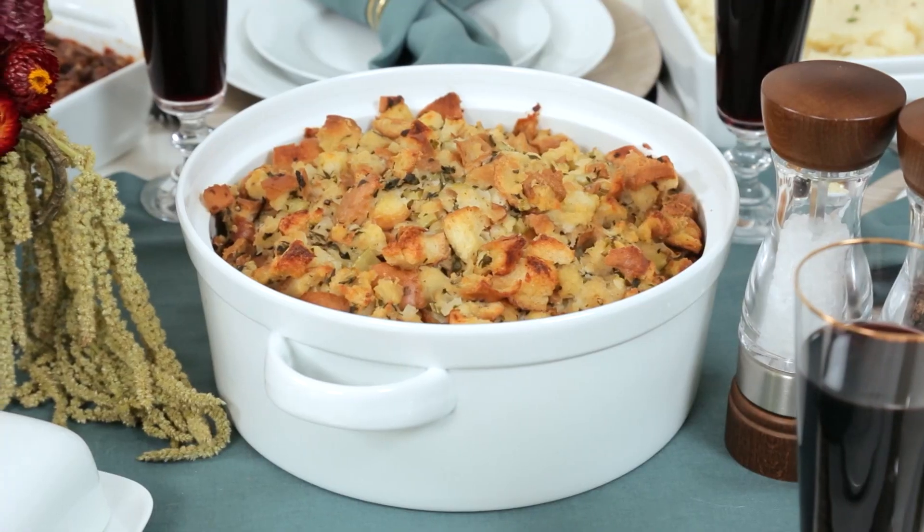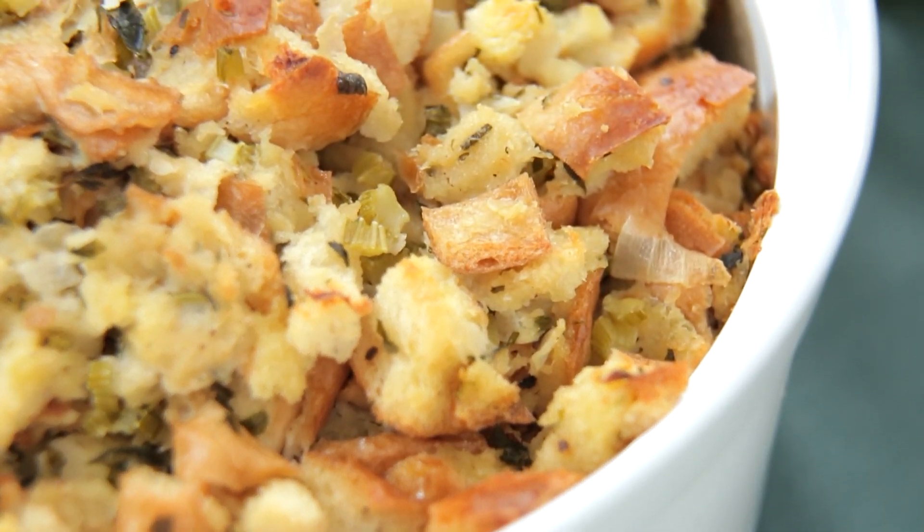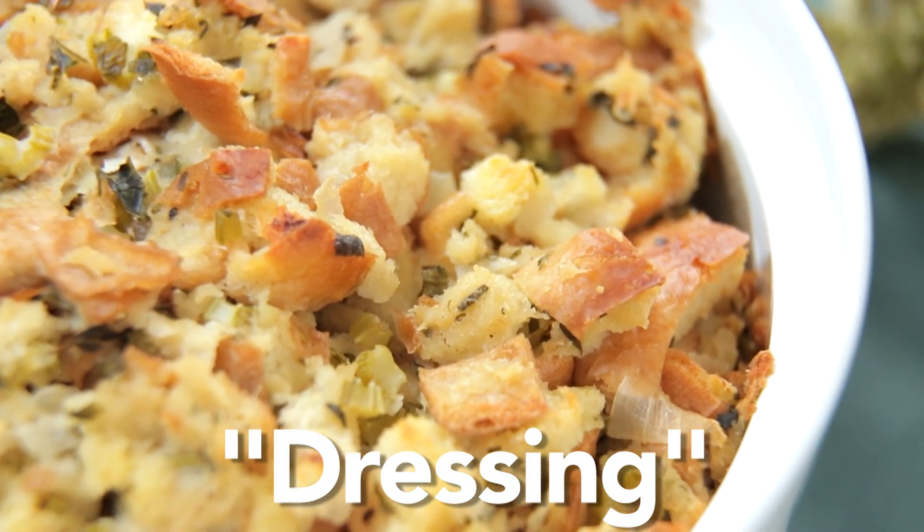I live for stuffing — it's actually by far my favorite part of Thanksgiving. Now we should clear this up right now because I know it's going to end up in the comments section inevitably anyways. Stuffing that is not stuffed into a bird is actually called dressing. So from a technical perspective this is actually my classic dressing recipe, but I prefer to call it stuffing because that's what I've always called it.